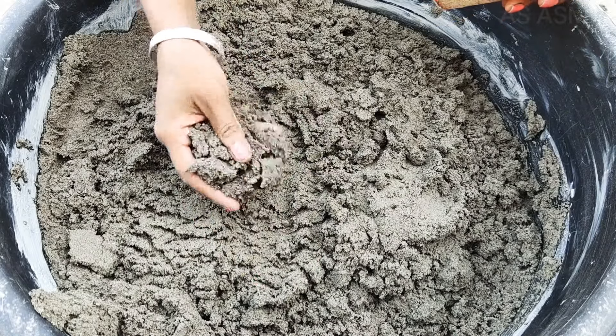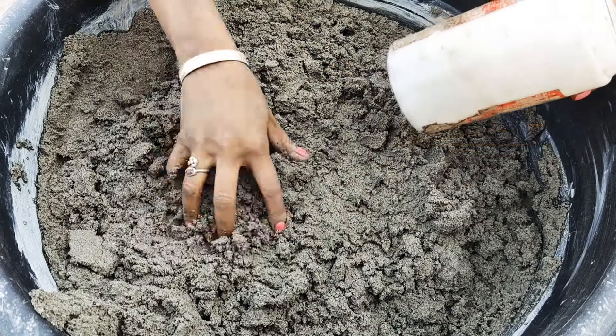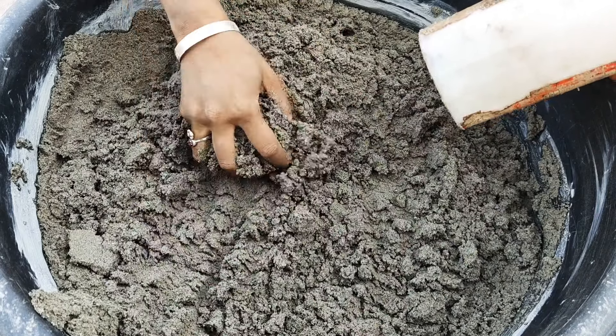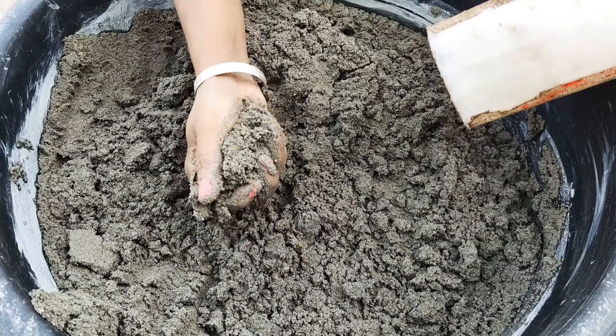Hi everyone, let me show you how I make cylinders. This shape — I used to make cylinders. This is the same texture I just used in this video you have seen. I just add a little bit of water into it so that it can stick.